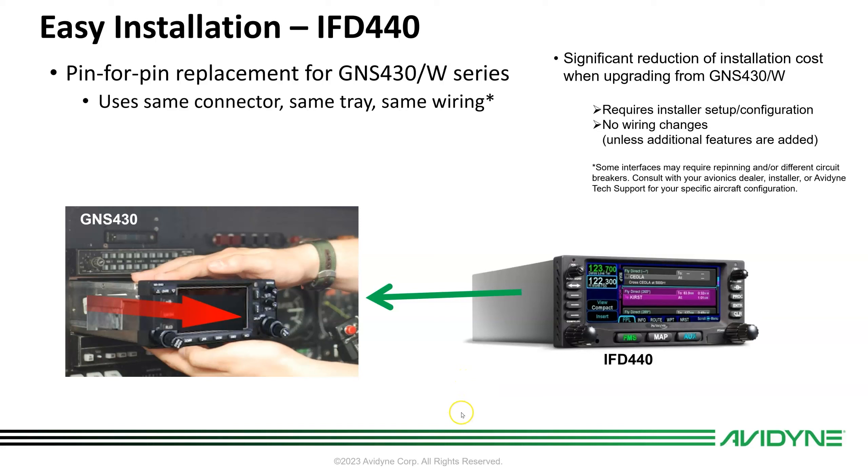The 440 is a pin-for-pin replacement for the GNS 430 and 430W, using the same connectors, trays, and wiring with some exceptions. Extra features like the standby comm monitoring and terrain alerting audio require additional wires to the audio panel. If you're using an existing Garmin ADS-B transponder, one wire just needs to move from one pin to another. Other than that, installation is so fast you could drop your plane off at 10 in the morning and fly away after lunch — the paperwork takes more time than the install.